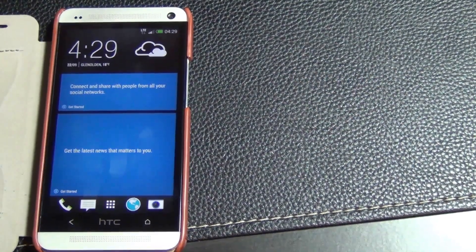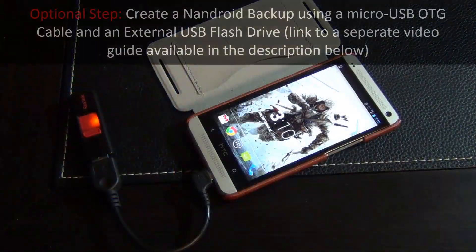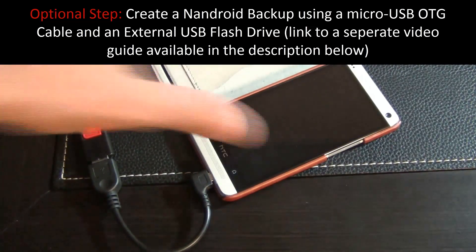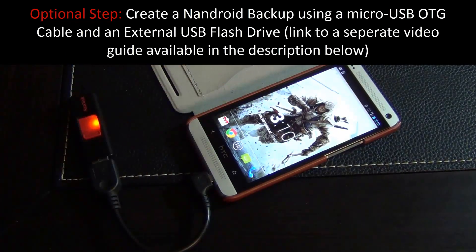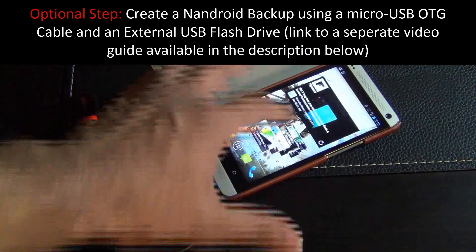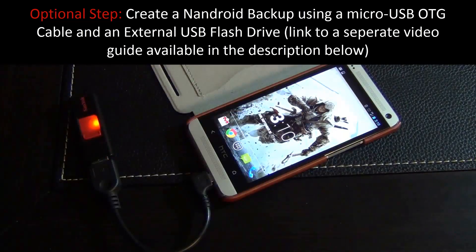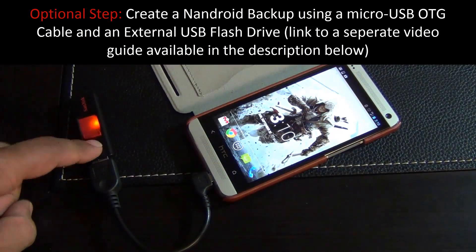If you already have an unlocked and rooted phone, let's dive right in. This is an optional step for those who want to create a backup before proceeding. I'm going to show you how to make a full Nandroid backup of your entire system, so if anything goes wrong you can restore everything — all the apps, text messages, photos, and videos on this phone.